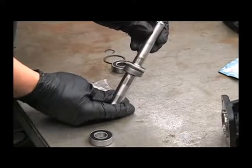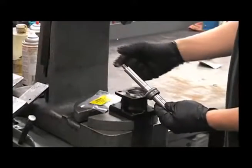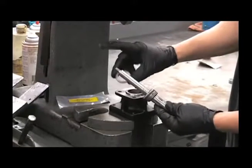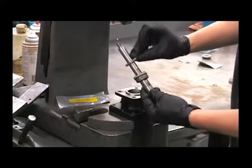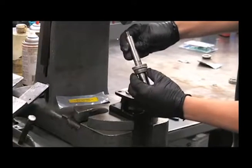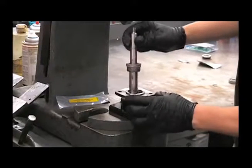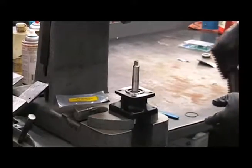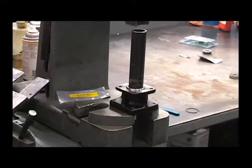From here we can install this into the old motor body. Use the other spacer that's included in the parts kit, placing that with the groove facing down. Make sure that your thrust washers are as centered as you can get them. Drop the assembly in, and then using a one-inch piece of pipe, gently press this down until you feel it bottom out.